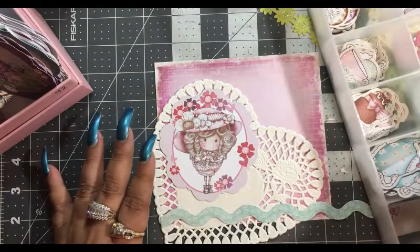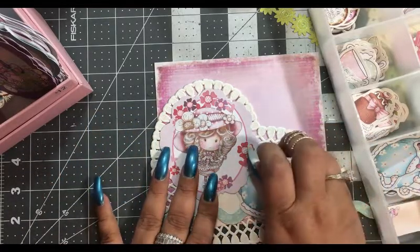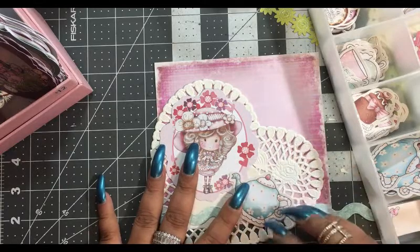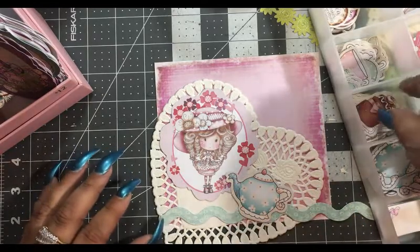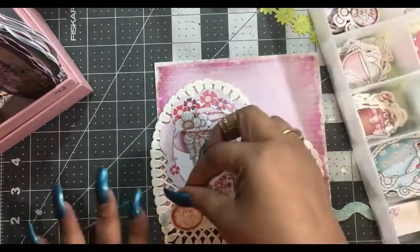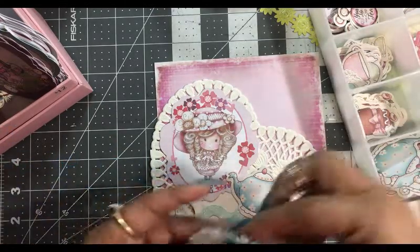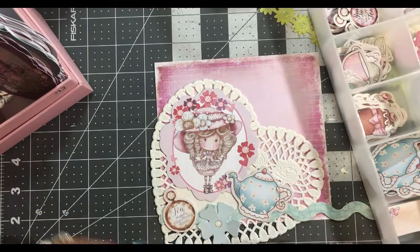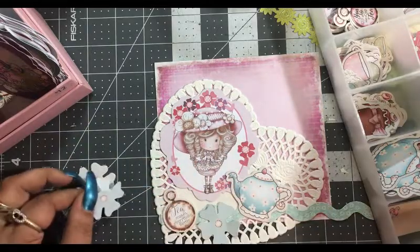We have a blue teapot — I think that would be cute, or maybe put her on top. We may even pop this up. We have one that says 'time for tea' — let's put that over here, that's cute. Then I want to put in a couple of flowers, so we could put one here and stick one out here. Oh, that one's white — I don't want to do that. Let me get some more colors.